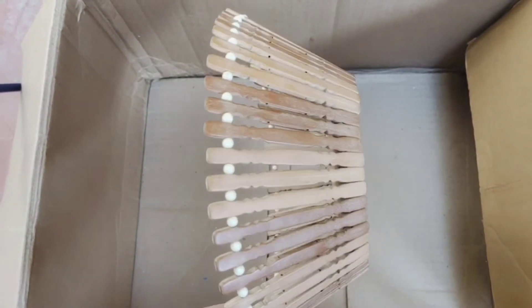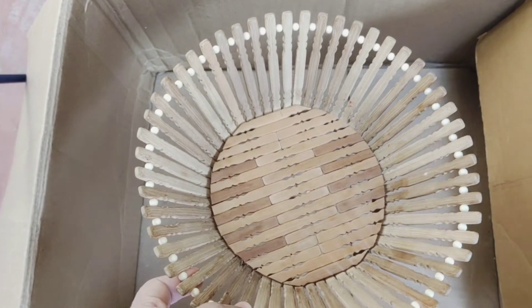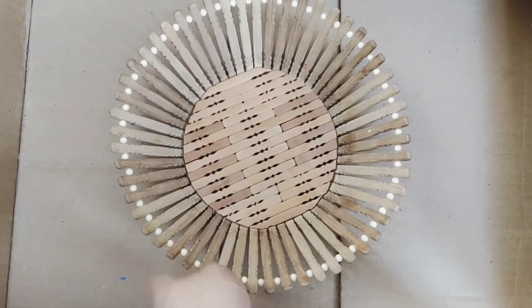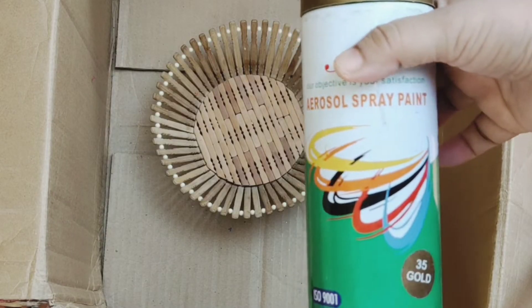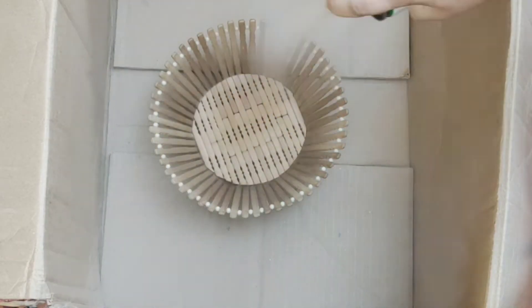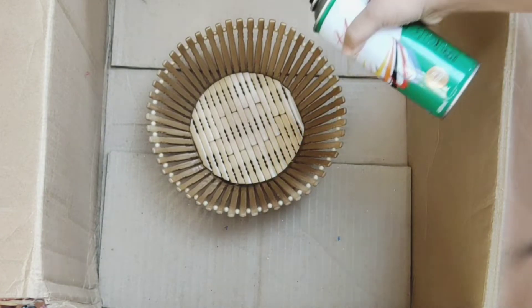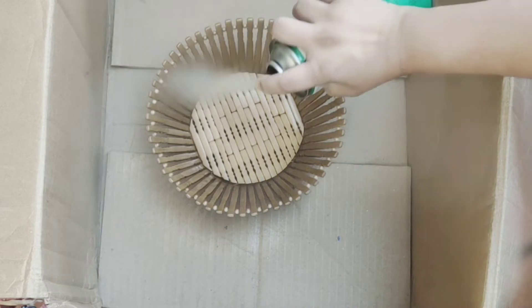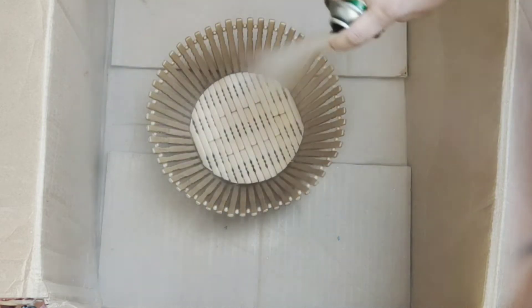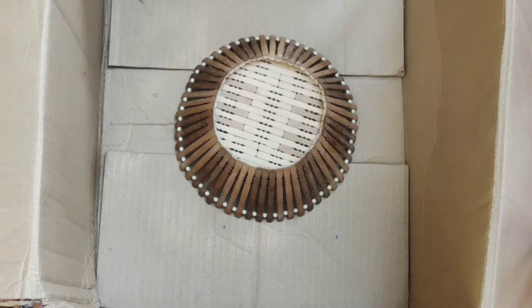The first thing which we will be upcycling is this wooden fruit basket. You can see how, using the spray paint, it can be turned into a golden fruit basket in just a few minutes. Super easy — and please do it outdoors. It will be great fun for kids also.